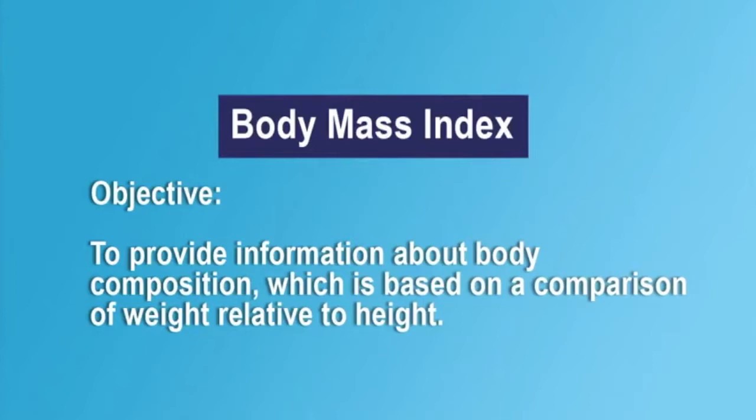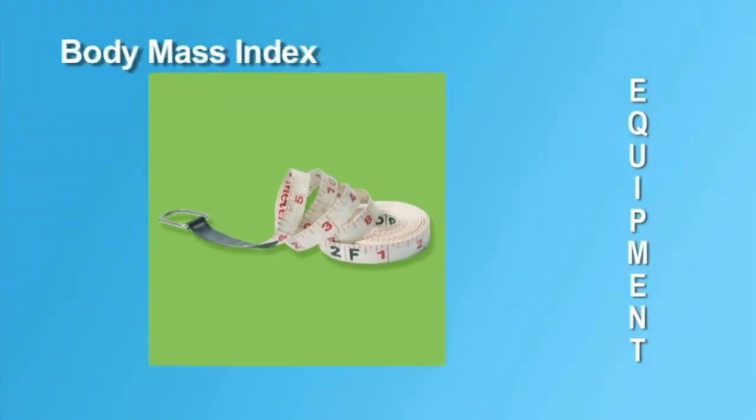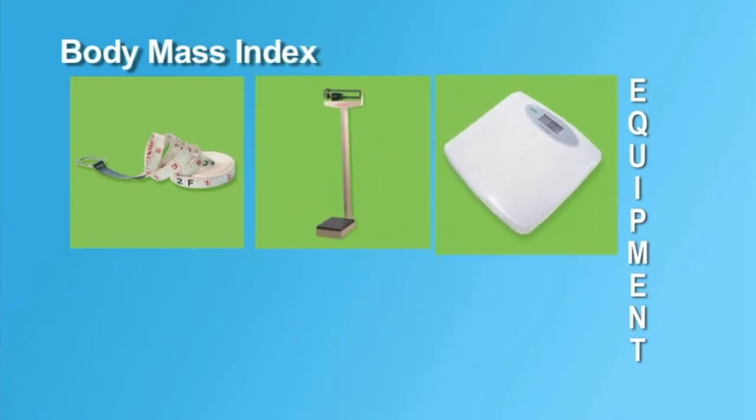It may not be the best measure of body composition for muscular individuals. To calculate the Body Mass Index, or BMI, the examiner will need the height and weight of each student. There are a variety of measurement devices which may be used to obtain these values.